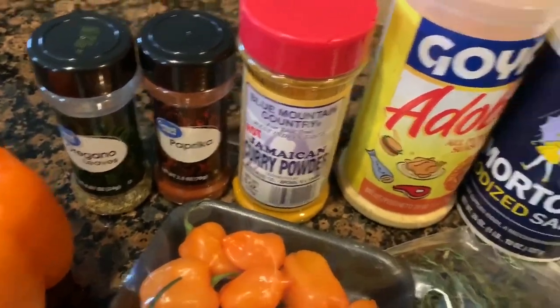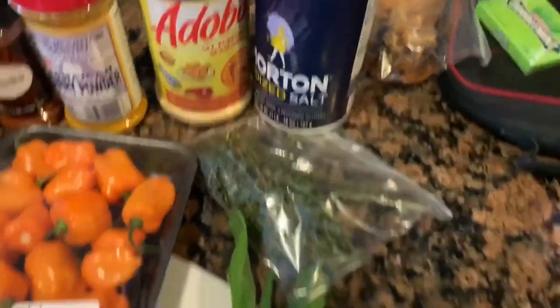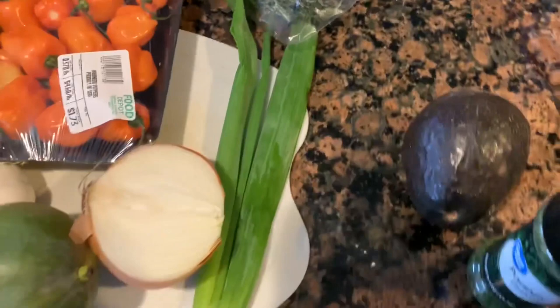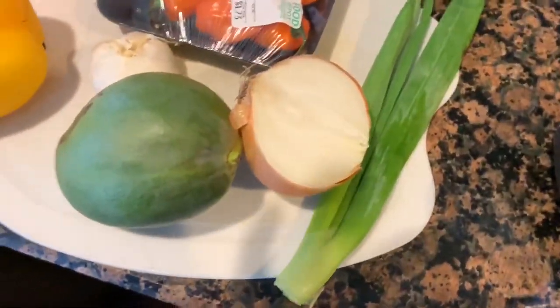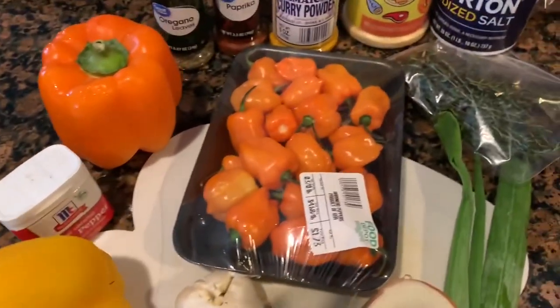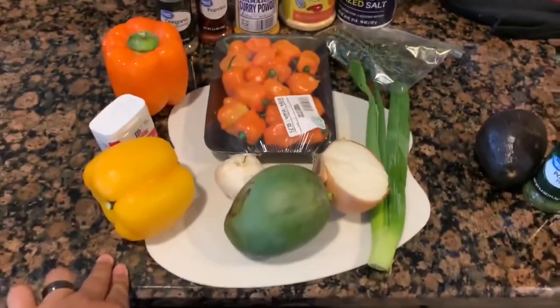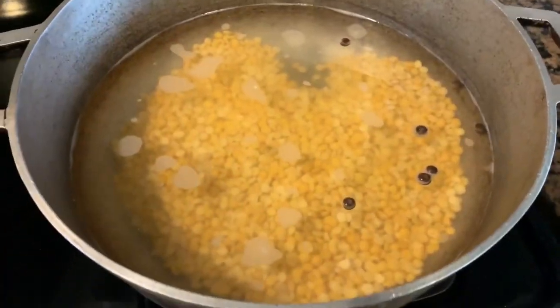Seasoning for the dal and rice: we're going to go with some oregano, paprika, curry powder, some all-purpose seasoning, some salt, thyme, scallion, onion, one mango, sweet pepper, habaneros — and that's what we're going to use for the dal. Just a few pimento seeds.